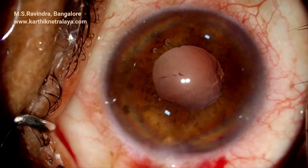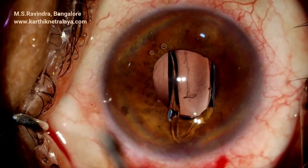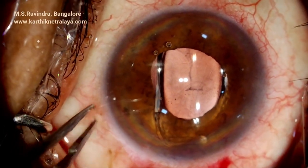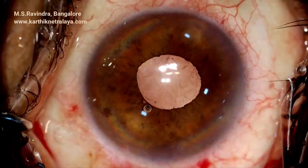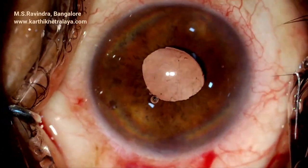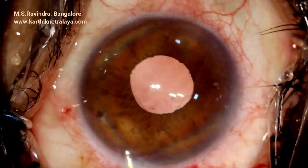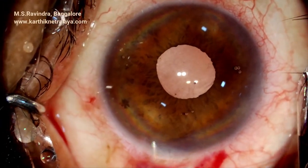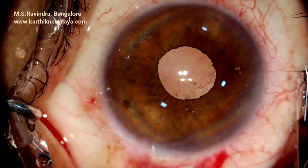This technique is very safe and maximally protective to the endothelium. The zonules are weak in such cases, and there is hardly any pull or push to the zonules in this technique, so zonular dehiscence is extremely rare. Inspection of the cortex in the periphery is very important to minimize post-operative inflammation. Post-operative rise in pressure is minimized by aspirating the entire viscoelastic from the capsular bag, from the angle region, from the endothelium, and from the anterior chamber.